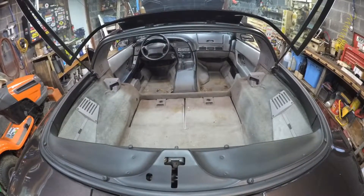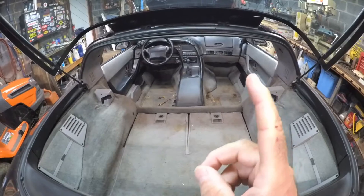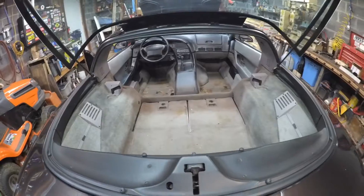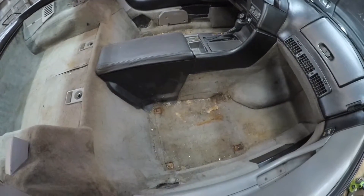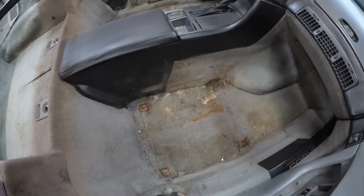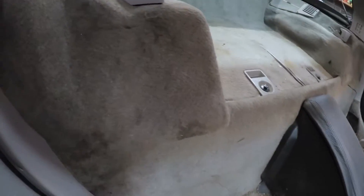Okay, here we are out in the garage. In case you haven't seen my last video — I'll leave links up there — I went over the carpet real briefly and I had the seats in during that video. But here you can see the seats are out, the seat belts are out, and you should be able to see how bad the floor and carpet are. Let me get a better shot here.